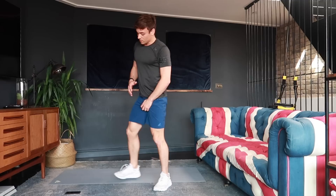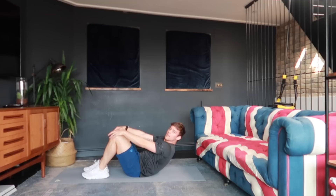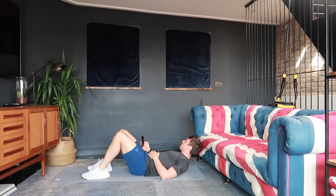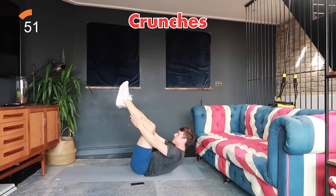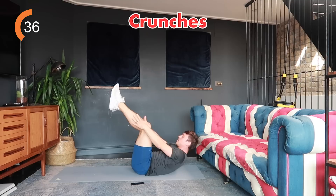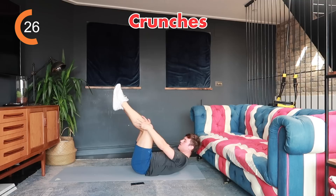Starting the ab section with crunches. There are variations: hands at your chest and crunch, coming all the way up, or with legs off the ground — that's the hardest. Go with whichever suits you and modify at any point. Let's go, 40 seconds of abs. If you need to use an easier variation, do that — everyone is at a different level and should do what's right for their body. Push yourself but take a break if you need to.